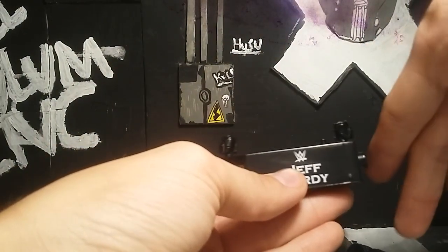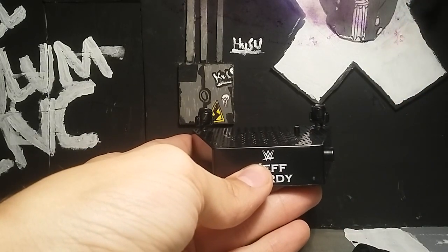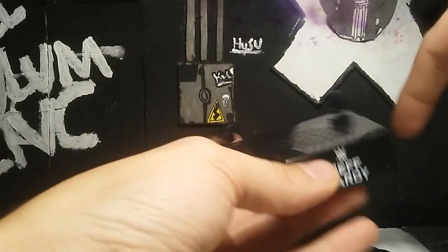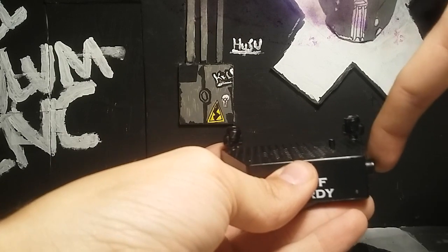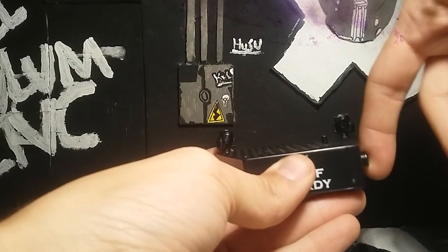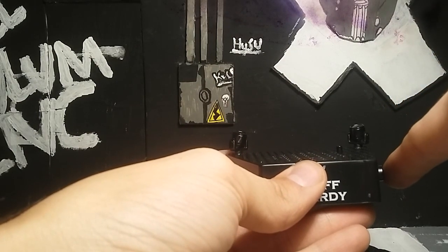I'm going to play the demo mode so you can hear what it sounds like. Then of course when you flip the switch on the bottom it plays a longer version - I'm only going to play a little bit because WWE and YouTube are both strict about copyright stuff.